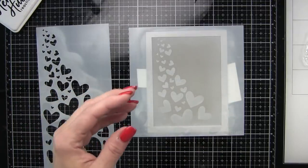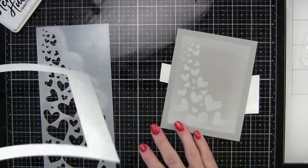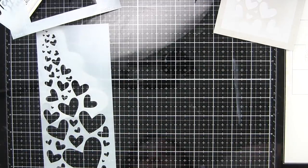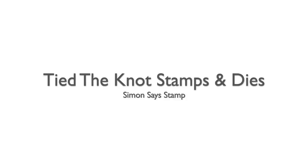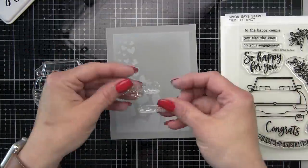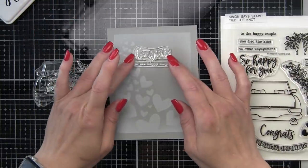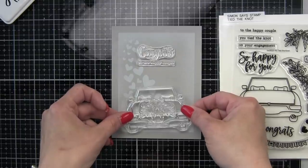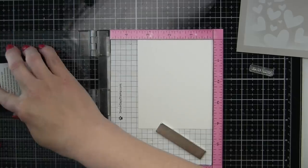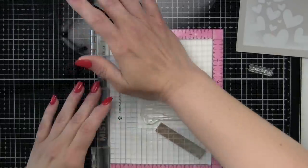Now that I have both of my stencils, I can go ahead and remove these, and I'm left with this beautiful soft masked background, perfect for a wedding card. Now comes stamping and coloring in the images for our card. We're going to be using images from the brand new Tied the Knot Stamps and Die Set. All of the images and greetings for both our card and envelope come from this set today, which is really fun. I'm going to be using the congrats sentiment, the to the happy couple sentiment, as well as the car, a bouquet of flowers on the back of the car, a little license plate that reads 'So in Love,' and some hearts. We're going to start with the flowers and the car and color those in before moving on to the rest of the images.